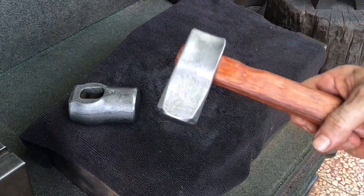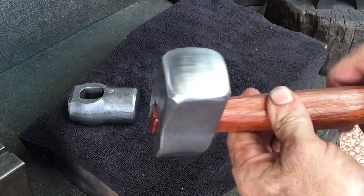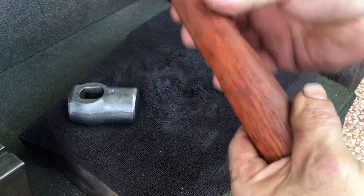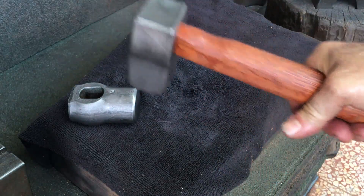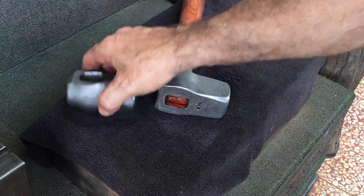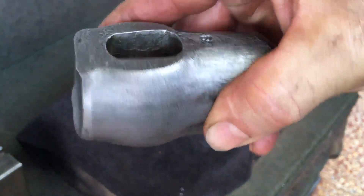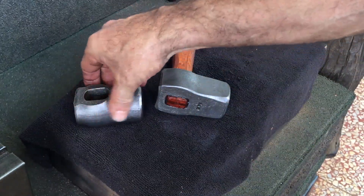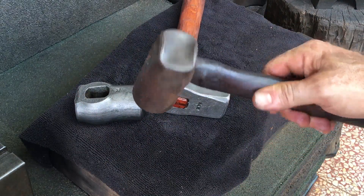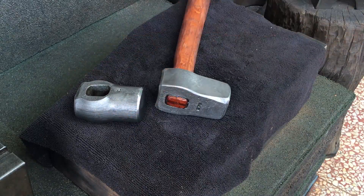I put a handle on the square one — ready to go. Doing this patina has sparked my interest, so I'd like to research it a bit. I have an idea to try it in another, maybe more unusual way, so stay tuned for that. Hopefully we can avoid or at least stave off some rust on our tools. I appreciate everyone who watches and contributes — I'll catch you guys next time.